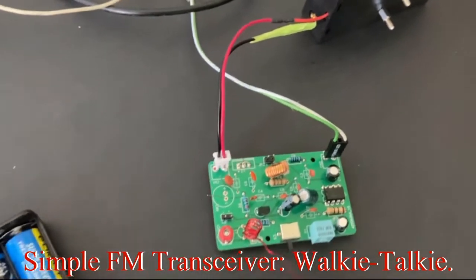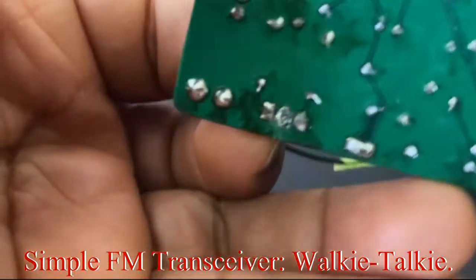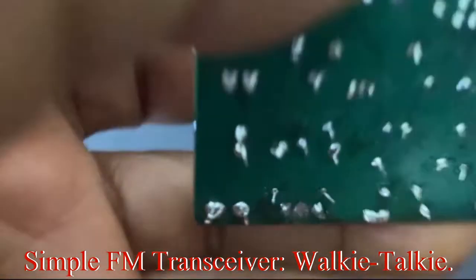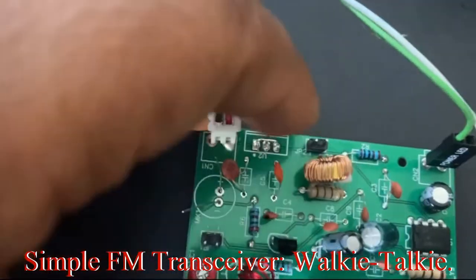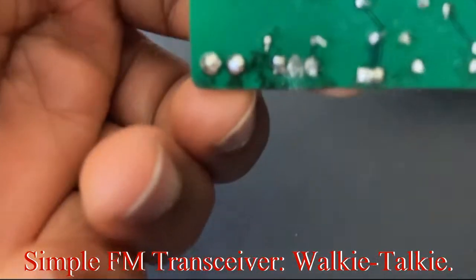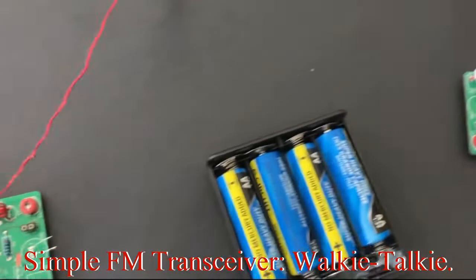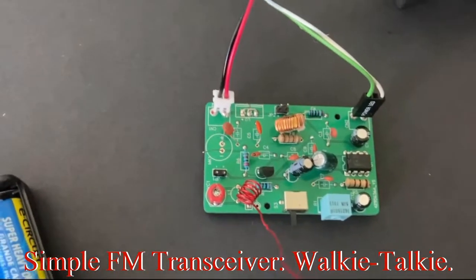What we went ahead to do on the receiver side was we connected the jumper. We will show you this in the circuit diagram, but we jumped this at the bottom. We could have just connected the jumper at the top here but we decided to just solder it. I will show you in the circuit diagram what this is. So we have the transmitter here and we have the receiver over there.